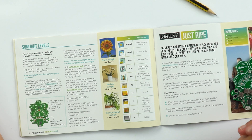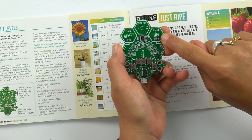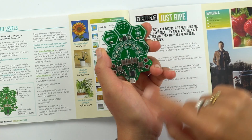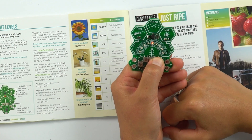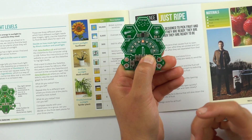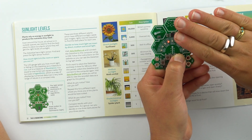As well as nutrients from the soil, plants also need sunlight to be able to grow. Different plants need different levels of sunlight, so for this challenge you're going to find out where the best place is to position different plants around your school or home. The Data Hive Green has a light sensor, which you can test out straight away by pressing the button closest to the light sensor. If I press it, I get an instant reading for light intensity, which we measure in LUX. If I cover that sensor, I can see the light intensity drop down.